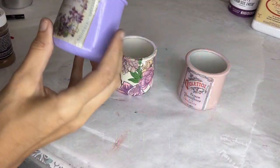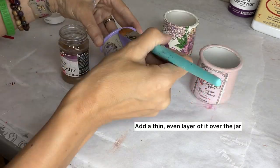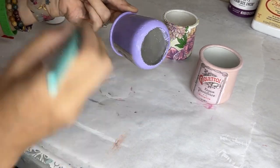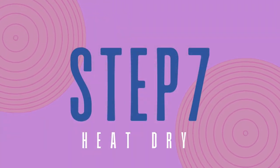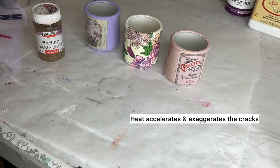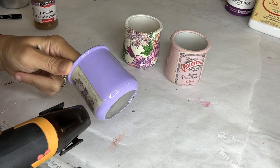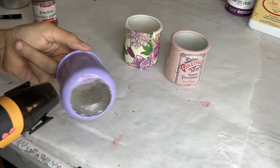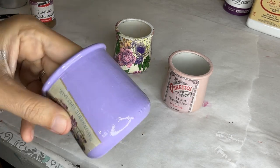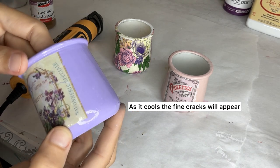Next is component two — Fine Line Crackle Varnish. We coat the whole thing the same way, then accelerate drying with a heat gun. I'm using a small craft heat gun from Amazon. This accelerates the crackle finish and gives you more exaggerated cracks. You won't see much happening right away because the cracks appear as the glass cools down. I went over it one more time to make sure it cracked enough — if you look closely, you can see fine crackles in the label and in the paint.